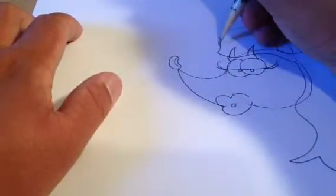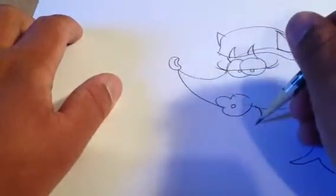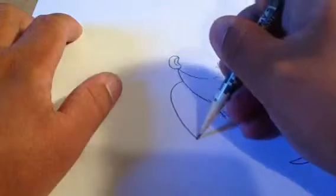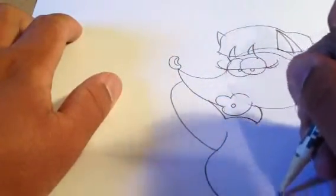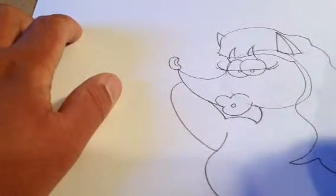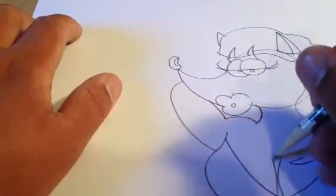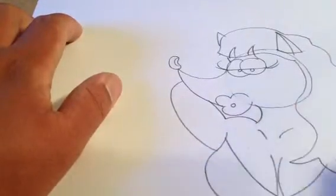It's always a good idea to draw the ear from behind. Of course, now comes the hard part. Just draw that nice hourglass in the body.